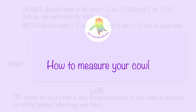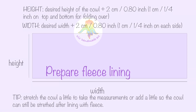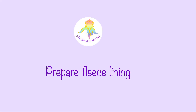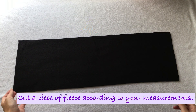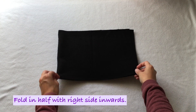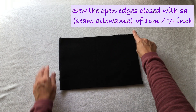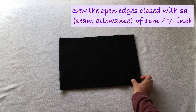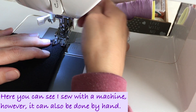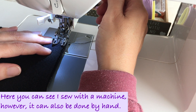On the next page you will see the chart on how to cut your piece of fabric. Once you've cut it, you will fold it in half right sides inwards and sew along the side to close it. Here you see me sewing with the machine — you can also do this by hand, no problem.